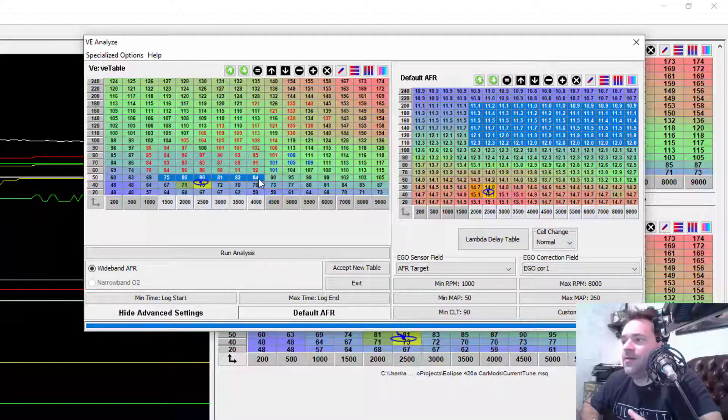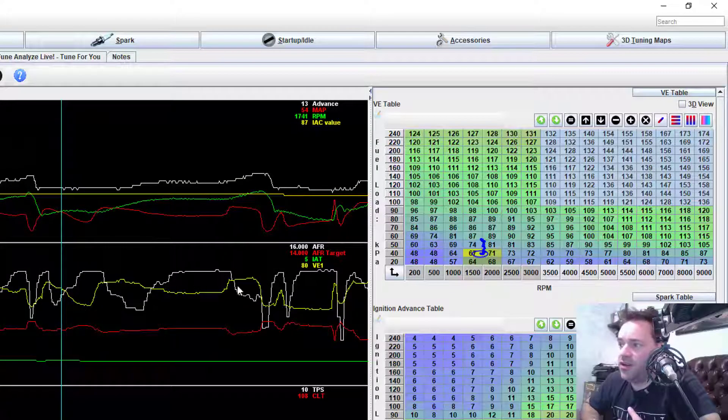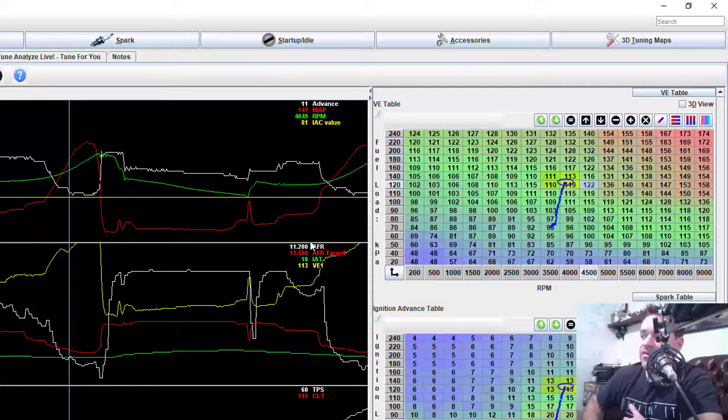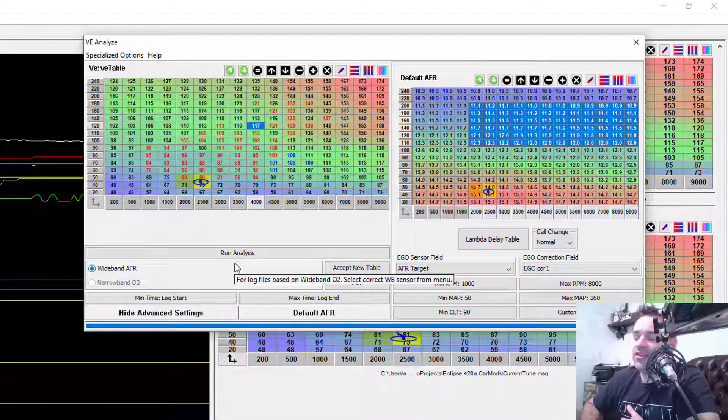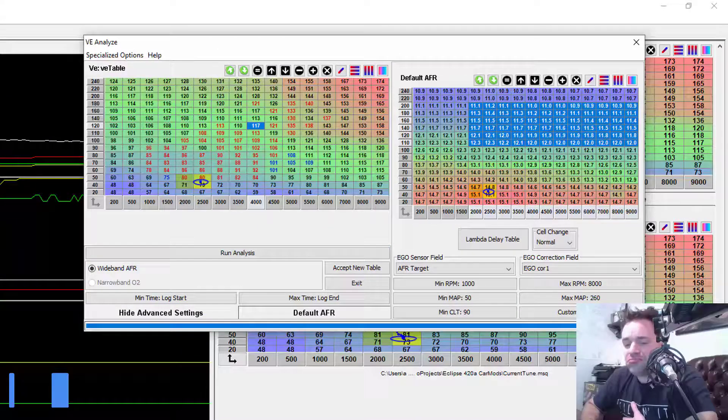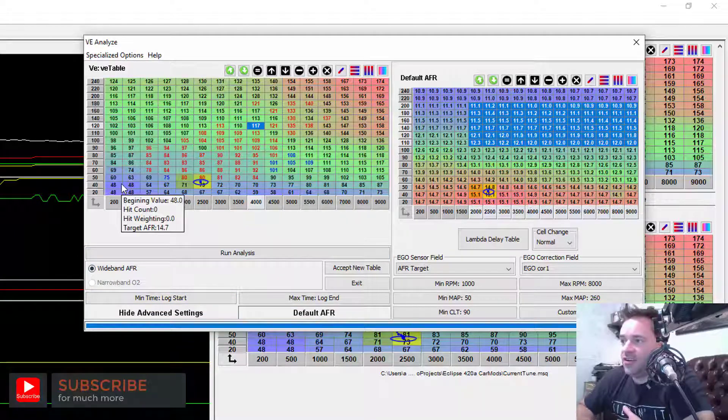Actually it did touch here because it was probably at 51 kPa or something like that. The difference between this and doing it by hand is that by hand you'd need to come in here and say, okay, right on this point — 11.2, 11.5. What the analyzer did was change this cell at 4120 RPM to 117. That's a pretty good calculator doing all the work for us.